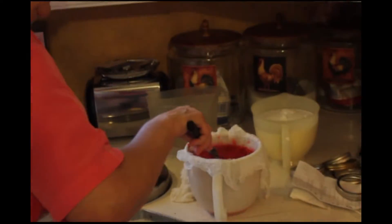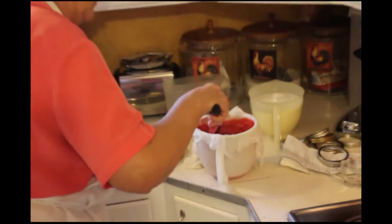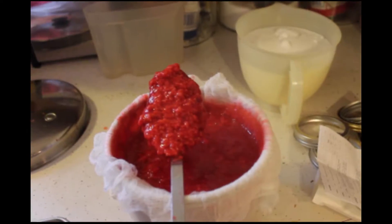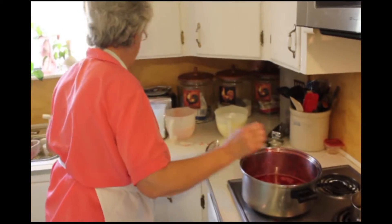I'm straining some berries to try to take some of the seeds out, because there's too many seeds in raspberries, I think. What are you straining it with, Meemaw? Cheesecloth. I'll leave some in there, but I don't want them all. See, look — that's all you see is seeds. And pour the juice back in the pot.